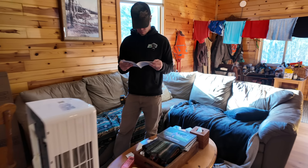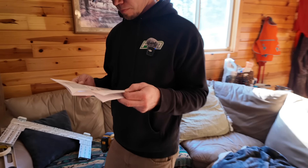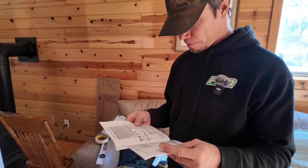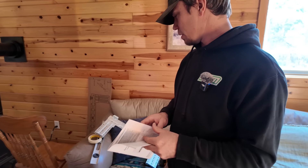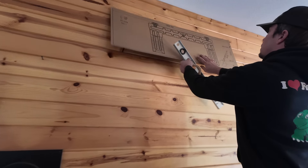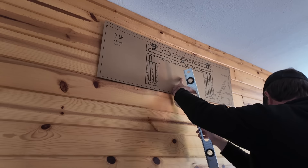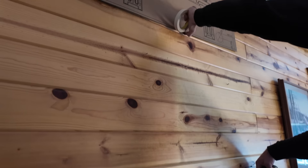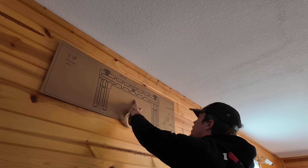Look at you actually reading the directions. I feel like I'm emasculated here. I'm just trying to figure out how many screws they want in that thing, but I think I'm just going to make a decision and go with it.